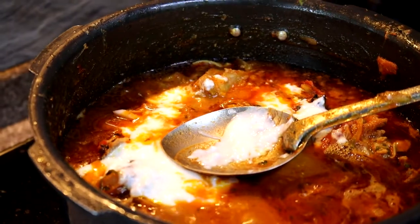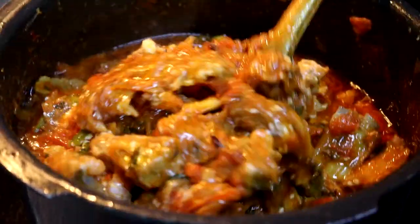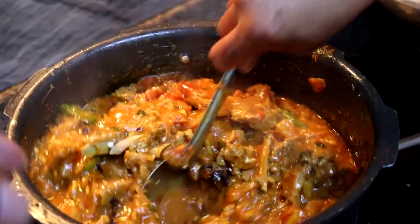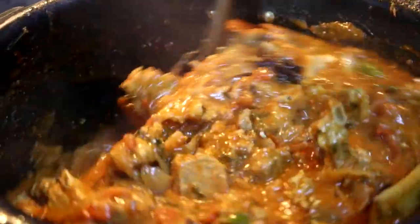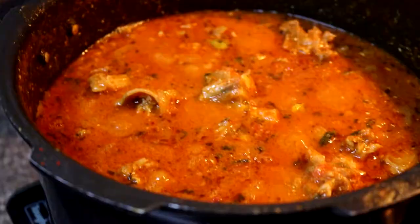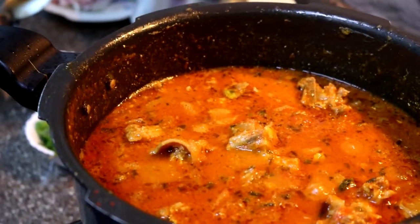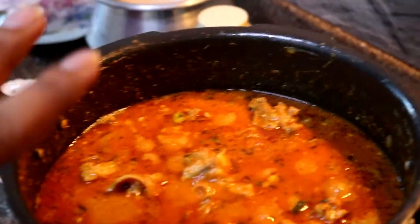The colors are in such contrast — watching the spices, curd, and masalas come together is like a volcano of flavors. As you can see, the biryani masala has come to a boil after adding all the spices, curd, herbs, and dry masalas. It's almost ready. At this point I'll turn the flame to high and allow the biryani to cook with the cooker closed.